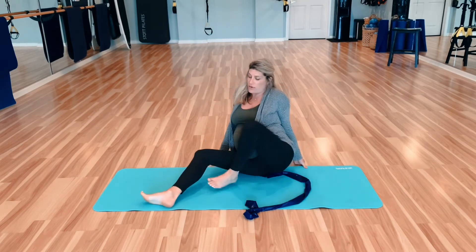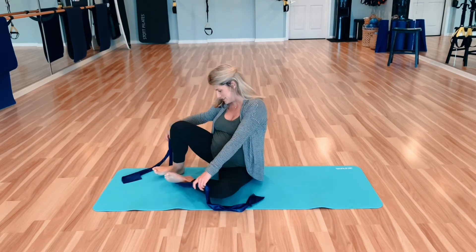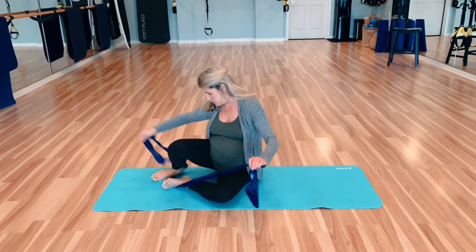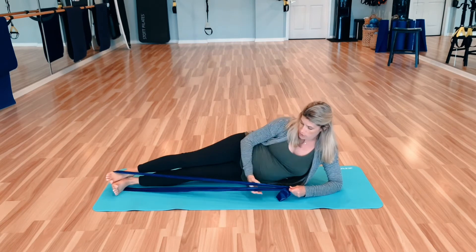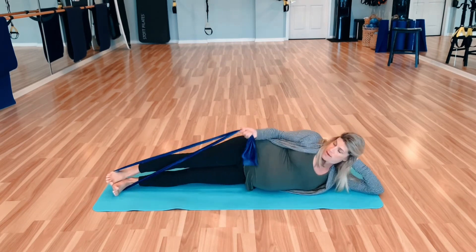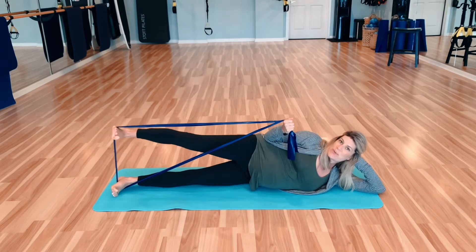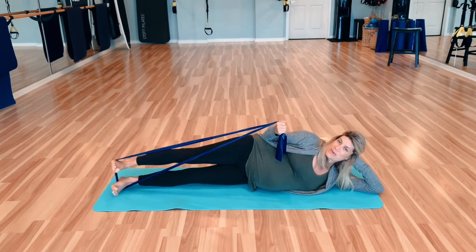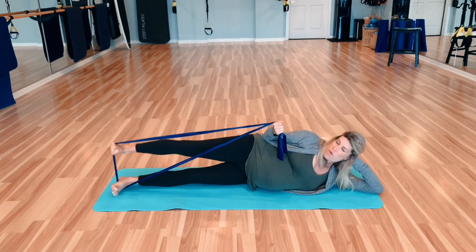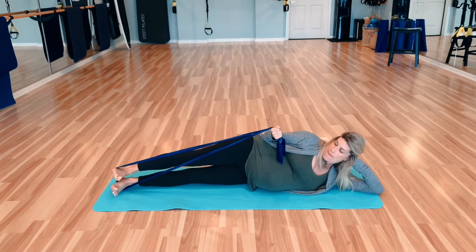We're going to roll right around to the other side, taking our time because we don't have a choice — that is pregnancy life. Laying down, I'm going to grab my band with my right arm, bicep curl it in, and then lift and lower. Really pulling that belly button in and holding that baby.